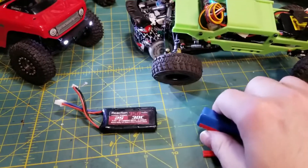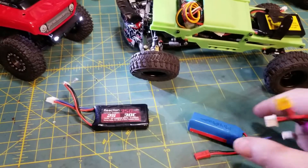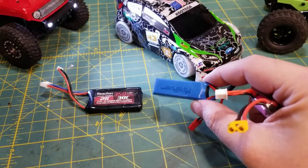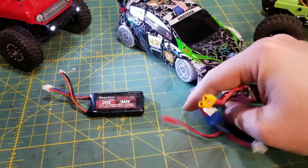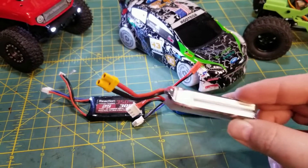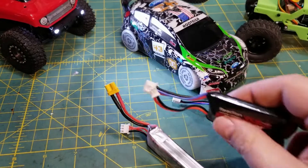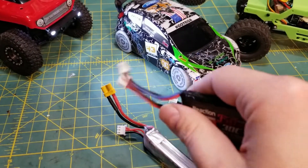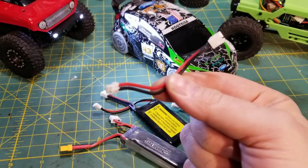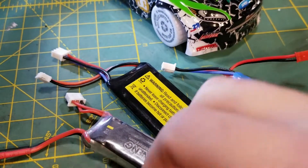Another electronics consideration is battery choice. The stock batteries aren't bad, but I have had two of them fail, so the lifespan might not be great. This came with little 400 milliamp batteries that I really like, and I bought some similar 450 milliamp ones off Amazon that run great. Because I'm also into quadcopters, I've got some bigger 2S cells I run as well. But notice these use XT30s, JST-PH 2.0s, and JST PY connectors — they're all different. What I do is make up a little adapter to go from the JST to just the balance lead.